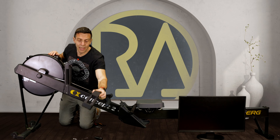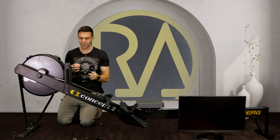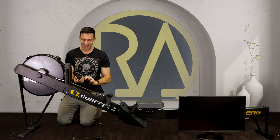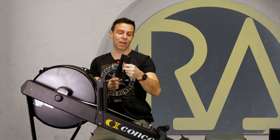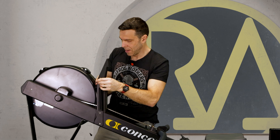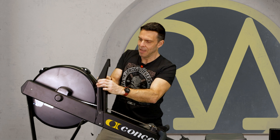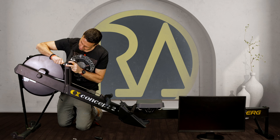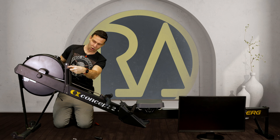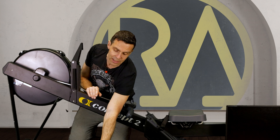Now we can get to the mount for the actual monitor itself - back to the other side of the machine. For this, we're going to use this part, and we're then going to use the nut and bolt from the main arm that we've already taken off. It goes with the Erg Emporium logo facing you when you're on the machine. Slot it into place and then feed through the bolt. The nut sits on the side and then get your two spanners. That's nice and tight on there - it kind of locks itself into position anyway.